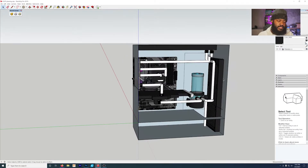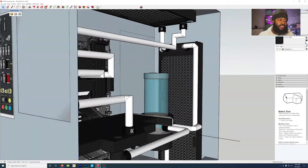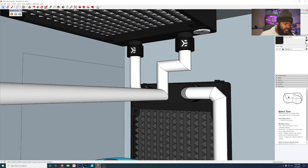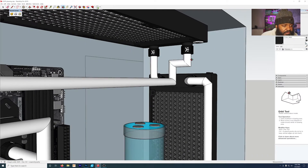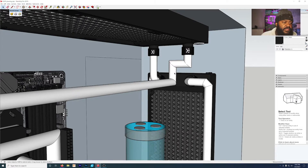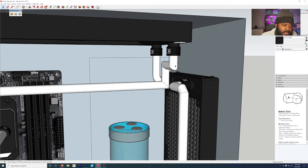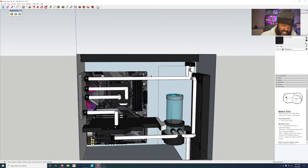The next challenge is going to be out of the distro plate and going into the top radiator. I didn't really consider this because there was a miscommunication about the length of the radiators — they actually ended up being a bit longer in reality than what they look like on the computer. So this is a route I still have to figure out. I might be able to extend this out and then go down and back, but I don't know — that's going to be the third challenge.